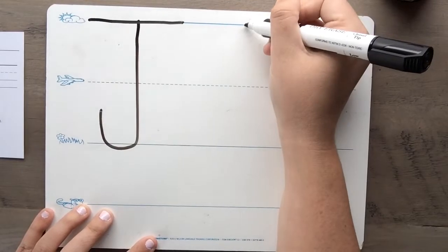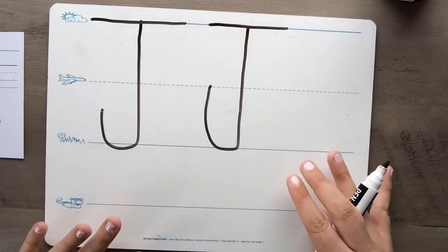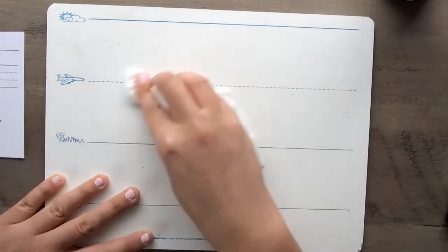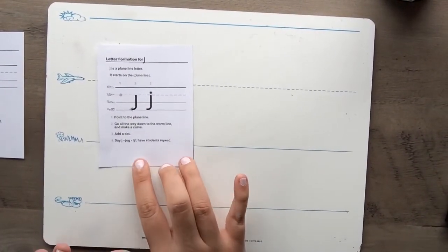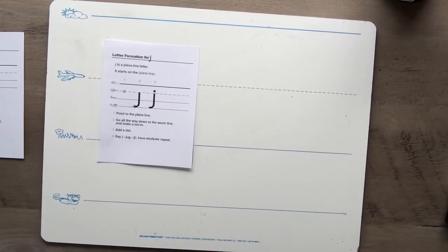Awesome job! Let's try again: point to the skyline, go down to the grass line, and curve back, and cross it at the skyline. J — jug! Awesome job! All right, moving on to the lowercase j — you can go ahead and erase those. Last one: moving on to the lowercase j. I bet you remember where that one starts — yep, it's a plain line letter. Stand up and get ready to sky write: point to the plain line, go all the way down to the worm line, and make a curve, then add a dot. J — jug!